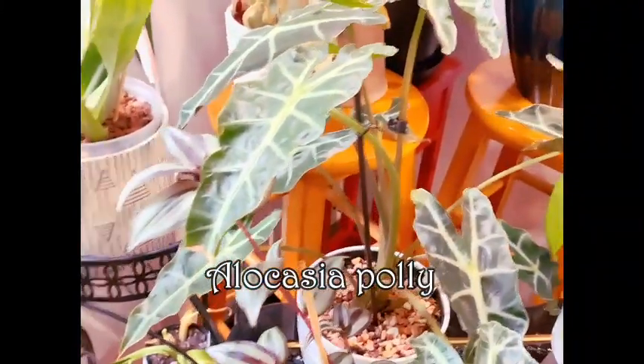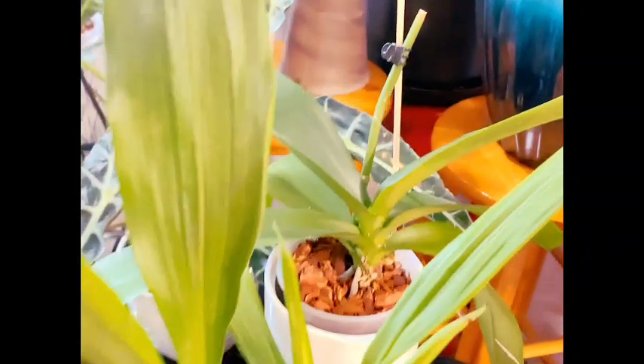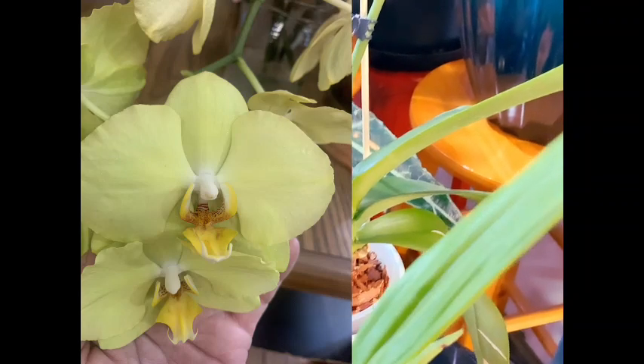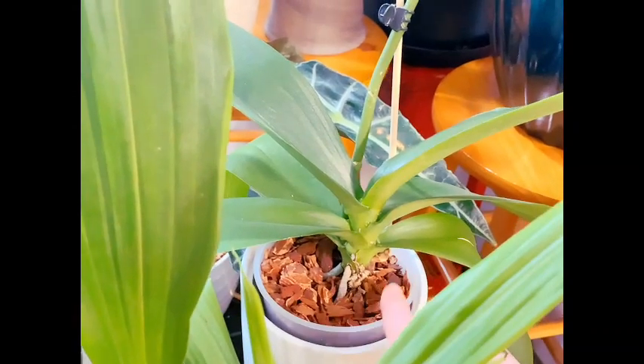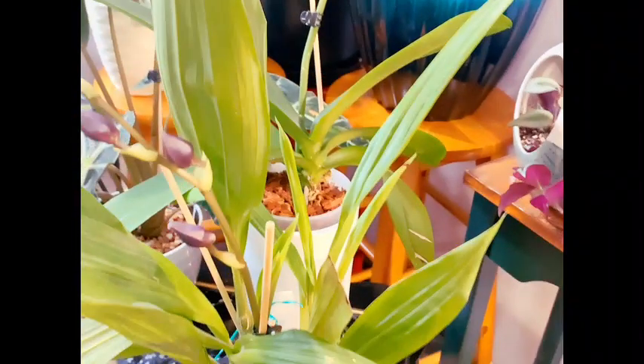I moved my Alocasia polly over here away from the table. Next to her we have our Phalaenopsis sunshine that I recently repotted. She went ahead and absorbed the two bottom leaves, so now she's sitting up a little bit better in the pot — when she had those leaves on, it looked like she was too deep.